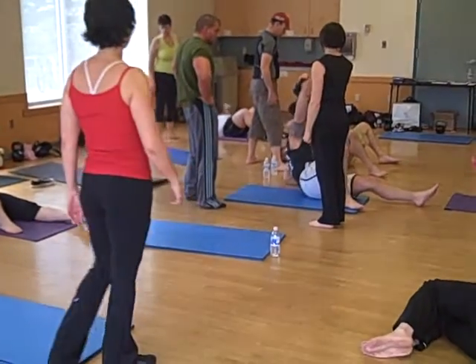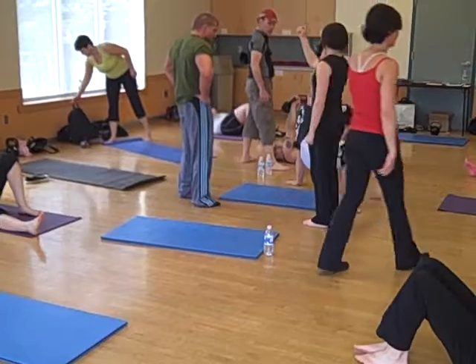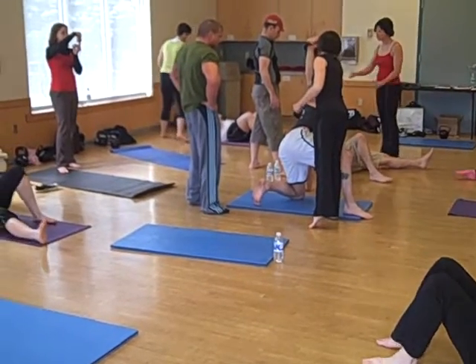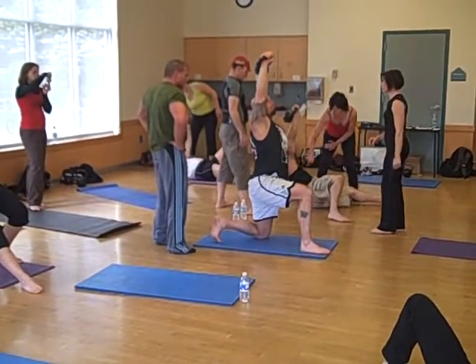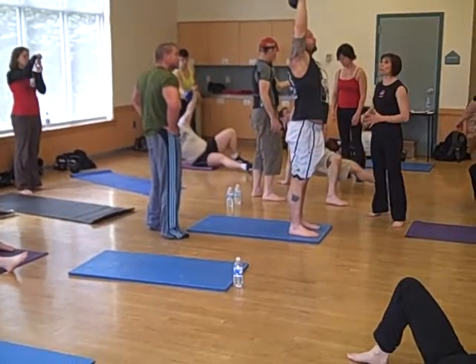Your wrist is always straight — note that. You have no wrist, you have a hook of wood. Elbow stays locked, arm is vertical.